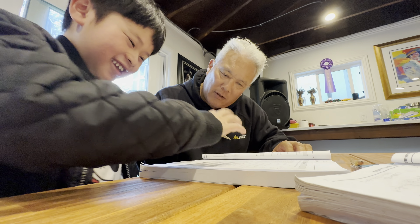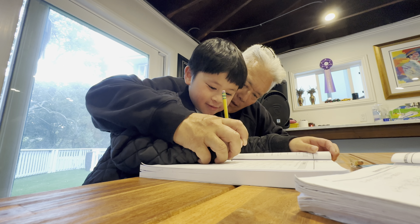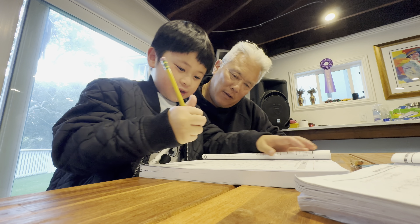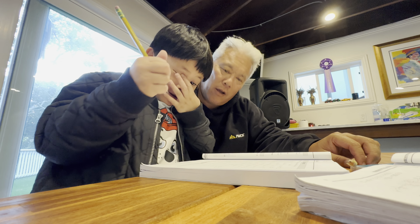Now do three. Come on, let's go faster. Three, five. Okay? Do it yourself now. Go here. Go. Three. Three. Five. Okay, what letter is that? C. Good. Write it down.